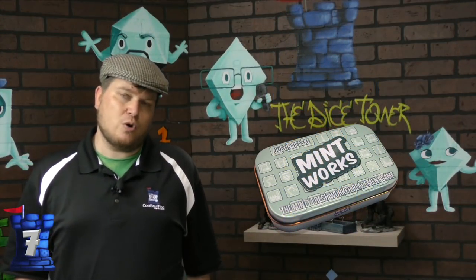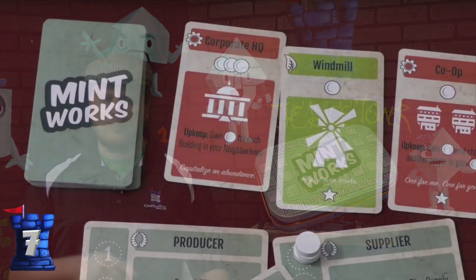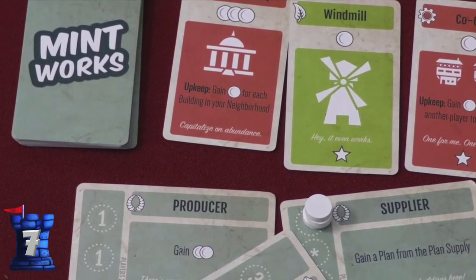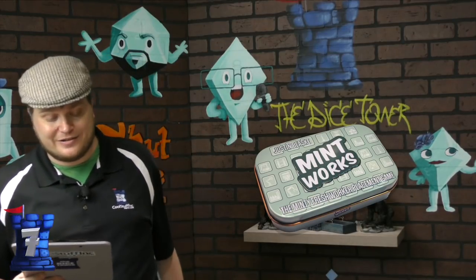Number seven is Mint Works. Now this one I actually don't mind the tin for, because the tin makes sense here — it looks like a little mint tin and you open it up. It's a worker placement game where you place different things around on the board with little workers and build these buildings. There's actually quite a bit in this tiny little tin.